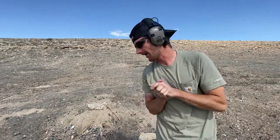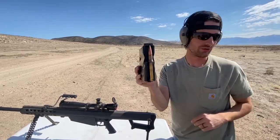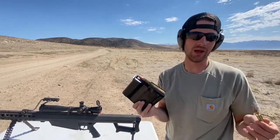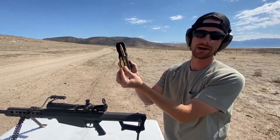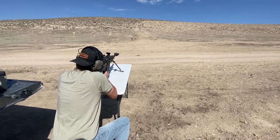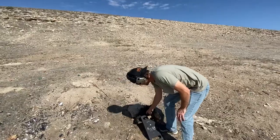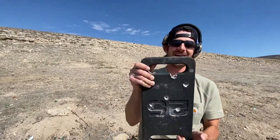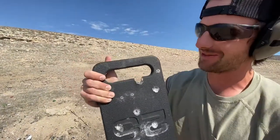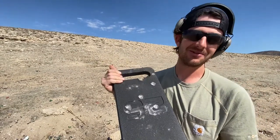What that means is we need to step it up now to the .50 cal. This should definitely be enough to go through it — compared to the .308, which was our last bullet, this thing is going straight through. I hit right on the handle pretty much, but it went straight through this thing. Even if I would have hit dead center, it would have gone straight through. There was no stopping it.